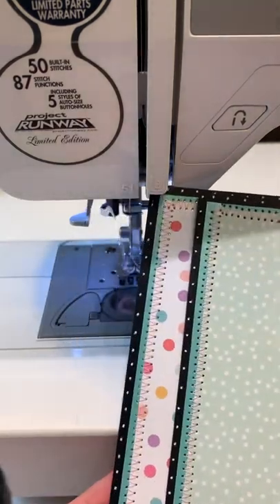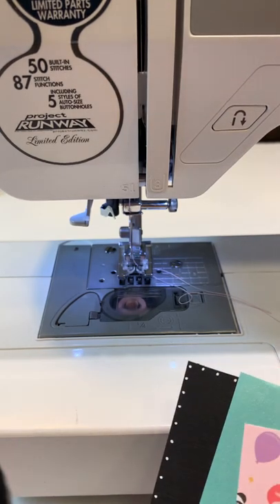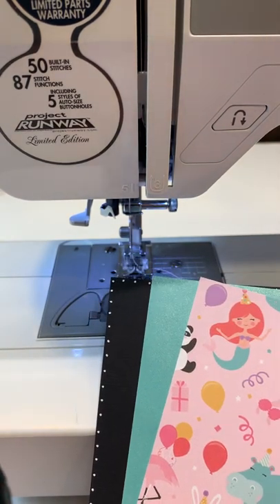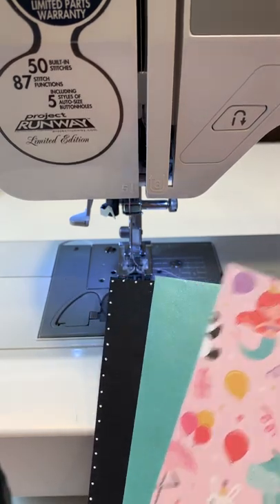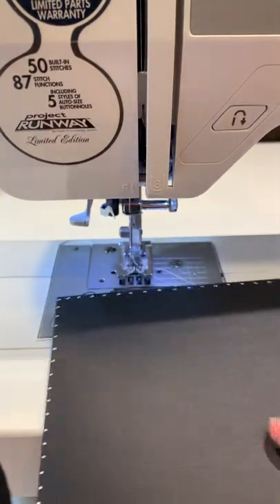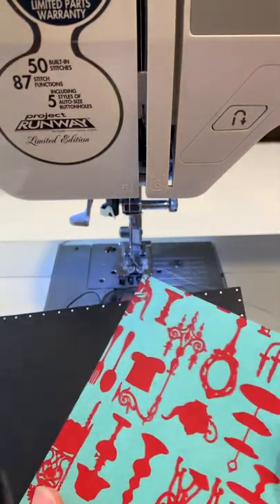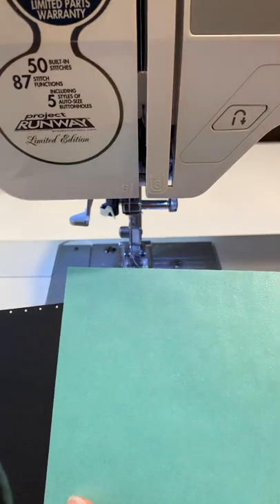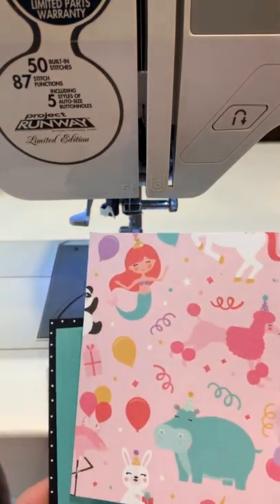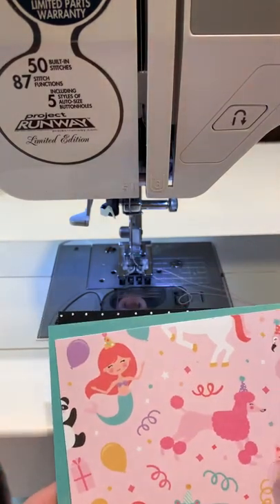I've already got two layers prepped and done, and now I'm gonna work on the third layer. I usually go with three layers — you can go with two or three. My cardstock piece is gonna measure four and a quarter by four and a quarter. I picked a screen print from Paper Temptress measuring four by four, and also the 'Darling It's Your Birthday' from Echo Park — I love this paper collection — and that's gonna go on top.